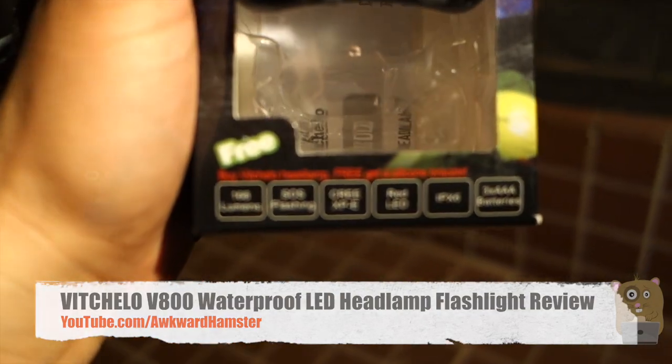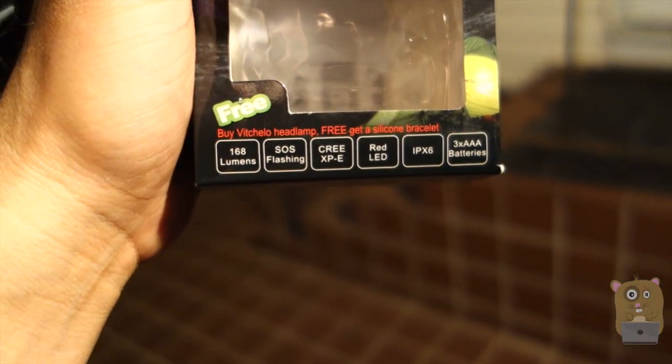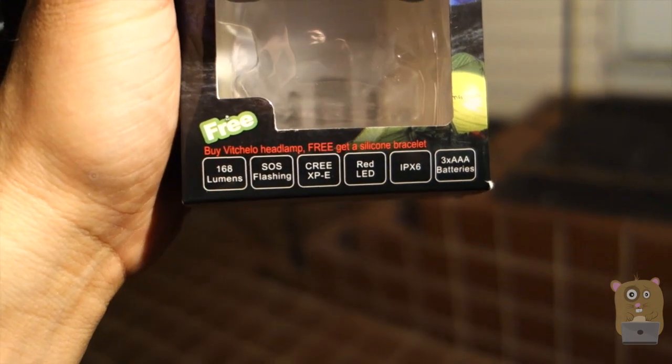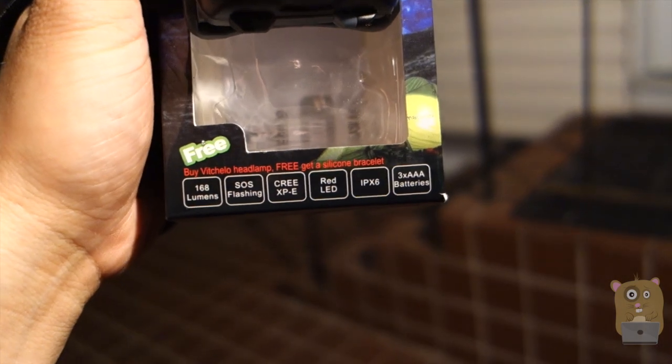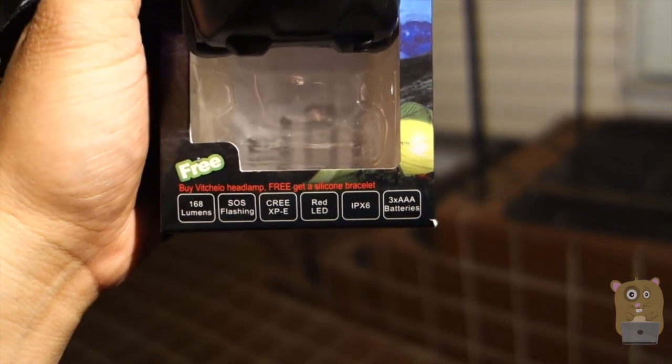On the bottom of the box, it lists some of the specs. It has 168 lumens, SOS flashing, it's a Cree LED flashlight. It also has a red LED, IPX6 so it's water resistant, and it runs on three AAA batteries.